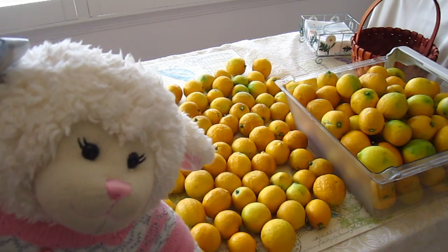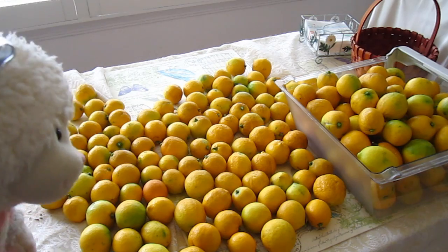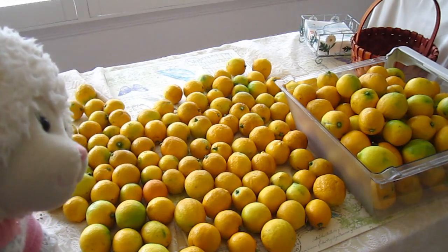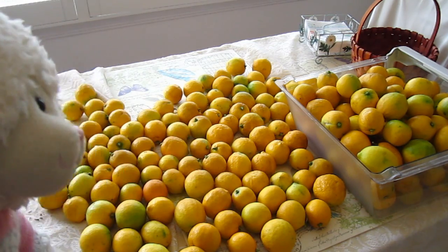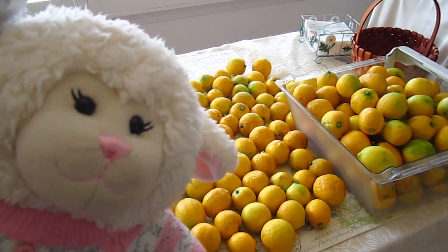Do you guys have any fruit trees in your yard? Do you like lemons? Let me know in a comment below and give this video a thumbs up if you think this is a lot of lemons. Alright guys, so now I have to work on storing these things. They say not to store them in the refrigerator because it can ruin some of the flavor. These are Meyer lemons, by the way. So we're going to store some of them and juice some of them and freeze the juice so we can use it year round, because our tree only produces fruit in the winter.